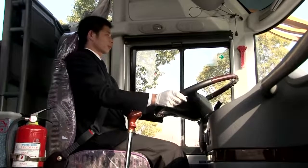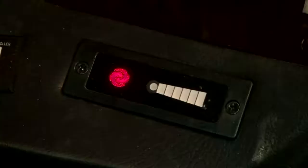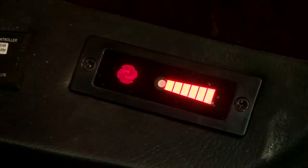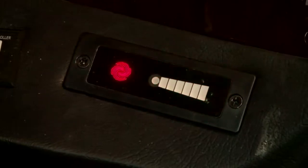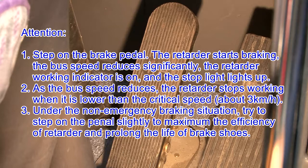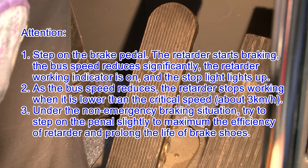Pedal Controlled Retarder. According to different angles the driver steps on the pedal, the retarder will operate in different gear positions and the 3 groups of working indicators will light on correspondingly. As the bus speed reduces, the retarder stops working when the speed is between the critical speed of about 2 to 10 km/h. Attention: 1. Step on the brake pedal and the retarder starts braking; the bus speed reduces significantly, the retarder working indicator is on, and the stop light lights up. 2. As the bus speed reduces, the retarder stops working when lower than the critical speed of about 3 km/h. 3. Under non-emergency braking situations, try to step on the pedal slightly to maximize the efficiency of the retarder and prolong the life of the brake shoes.